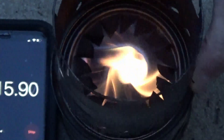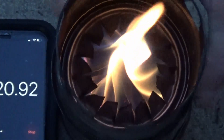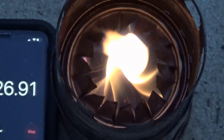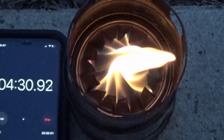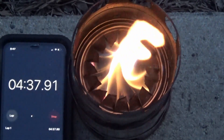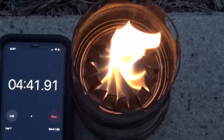Here I'm putting on the pot stand, and you can immediately see that the flame intensifies when that chimney effect kicks in. The pot stand is an integral part of this stove — it's probably never going to work perfectly without one. I think different pot stands will give you different results and different types of fire.